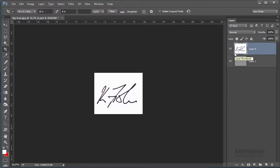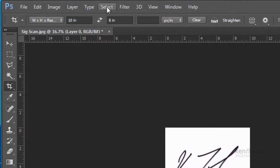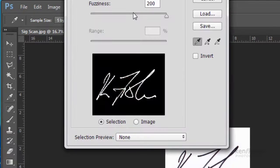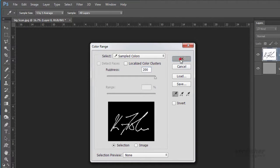My selection tool of choice here is going to be the Colour Range command, so I'm going to go up to the Select menu and choose Colour Range. I'm going to accept the defaults but push the fuzziness right over to 200 — if you bring the fuzziness down it selects less and less, and I want to select most of it. So I'll put fuzziness right over and click OK. I've now made a selection of all the dark areas in the text.